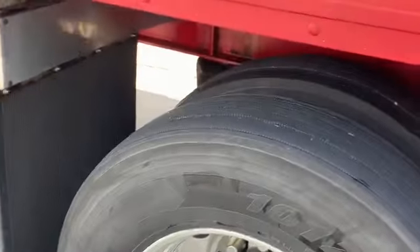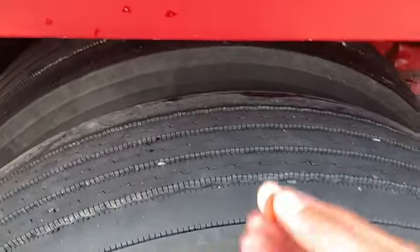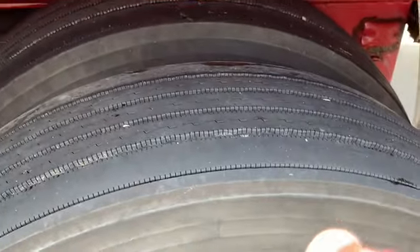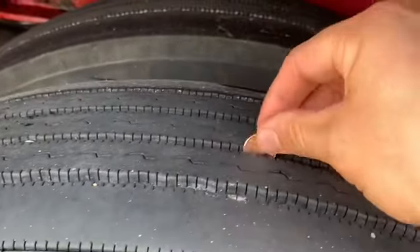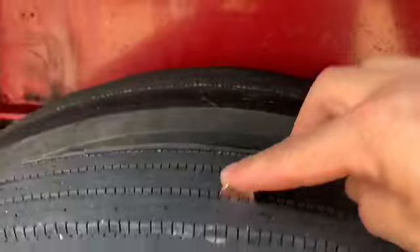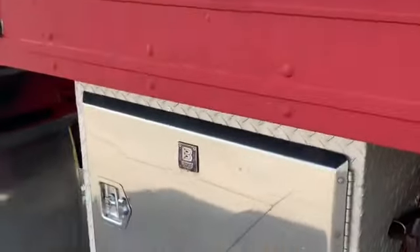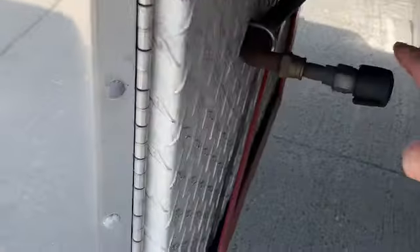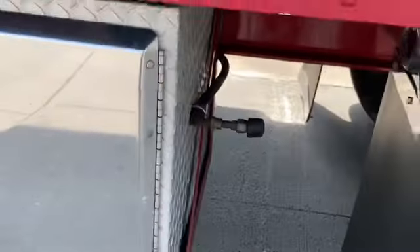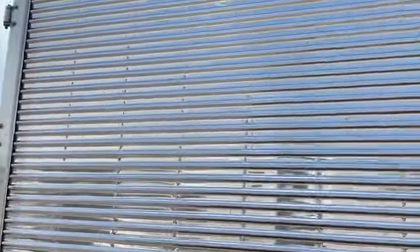All the tires are pretty good. Here's a penny — there's his head. It's more than halfway covered, way covers his head, you can see that. Hoge-built boxes with the air tab airline for airing up tires. It's not perfect, but it's nice.